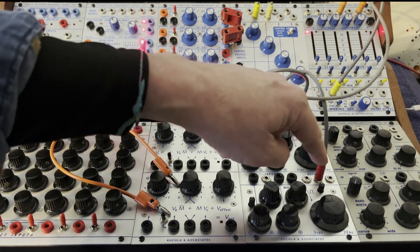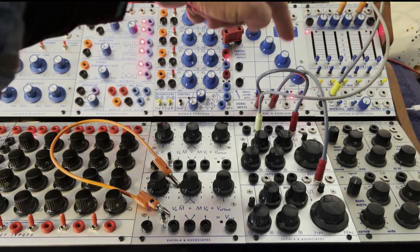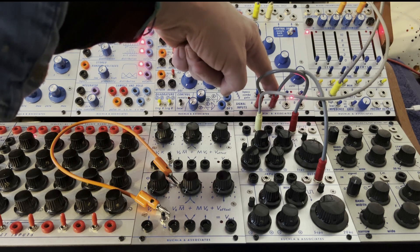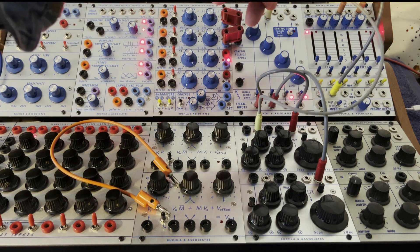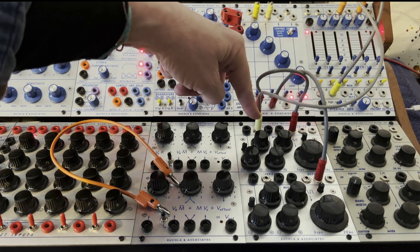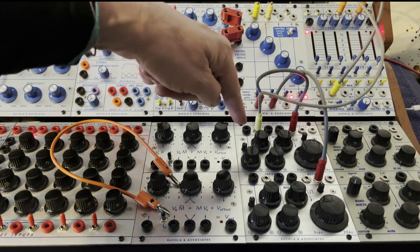I can take then the bottom oscillator, go into another low-pass gate, and have that come back to the FM in, open up the FM to taste.